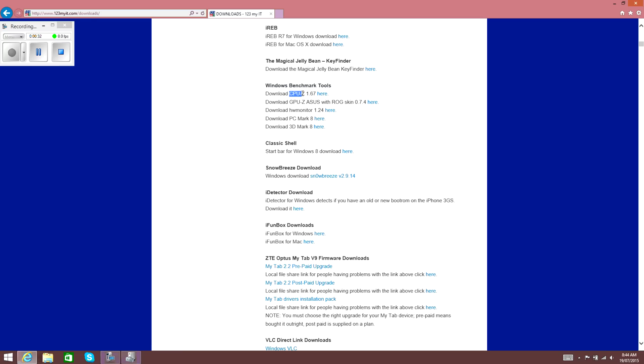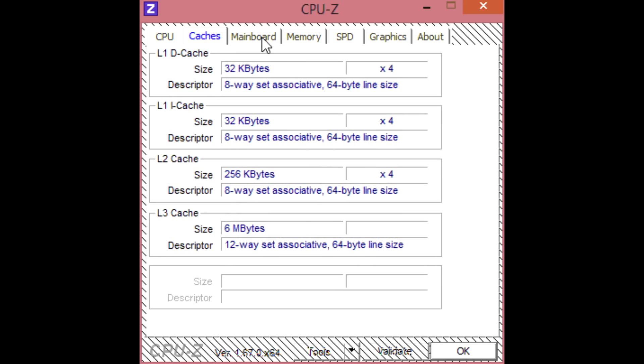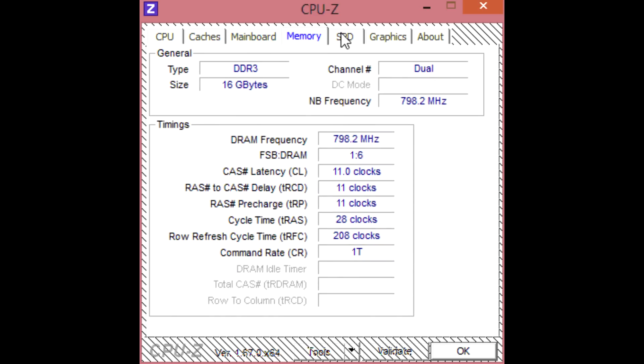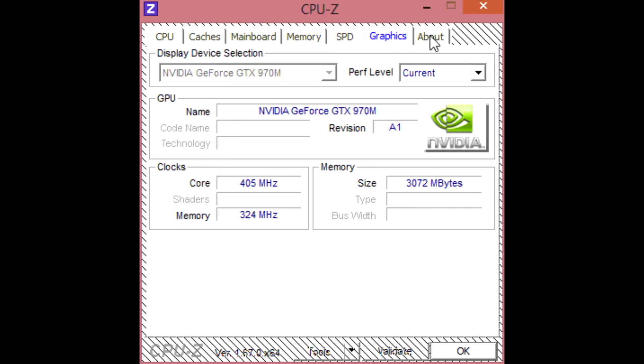The first tool is CPU-Z. Tabbing through the details, you can view the CPU tab, Caches tab, Mainboard tab, Memory tab, SPD tab, and Graphics tab — giving you a full overview of the hardware information on the laptop.